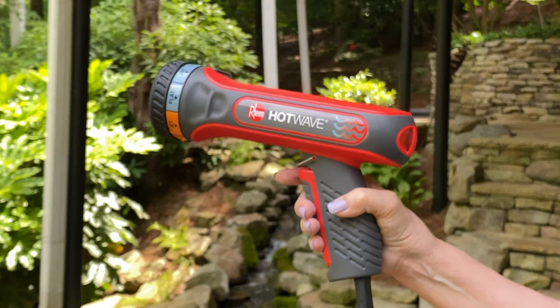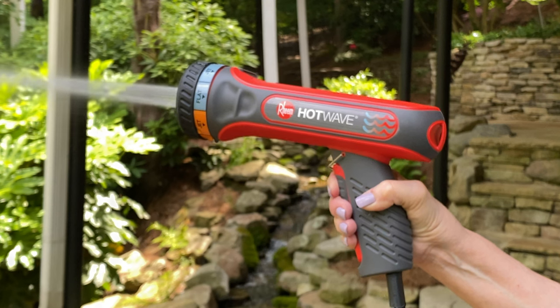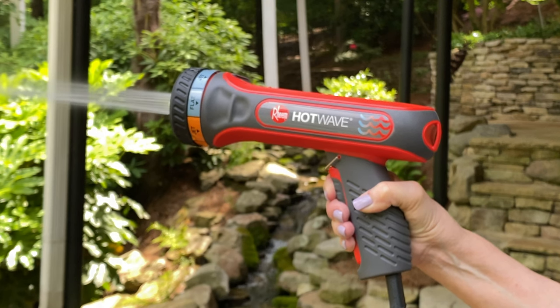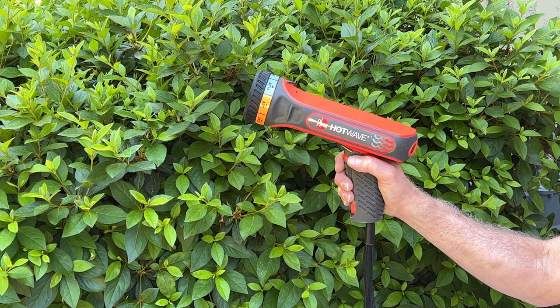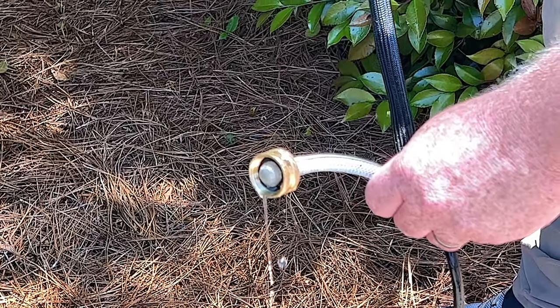Proper care of your Hot Wave can extend its life. Regular maintenance is not required. Be sure to purge all air out of Hot Wave prior to use, and be sure to drain all water from Hot Wave post-use to preserve functionality.